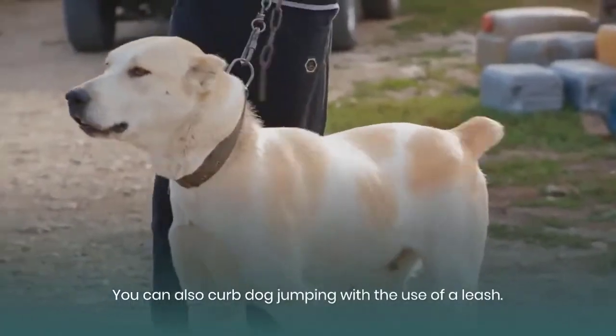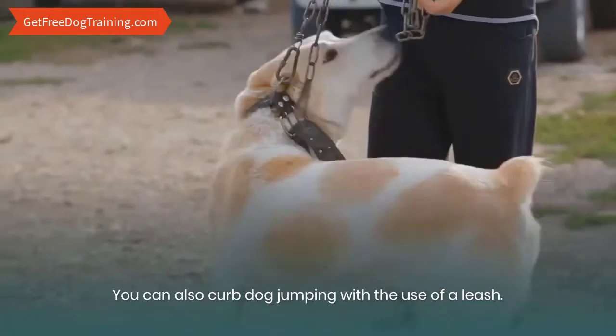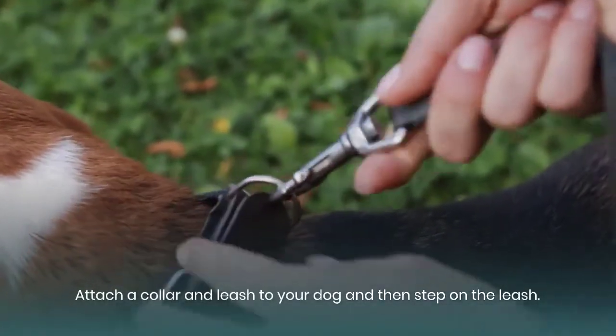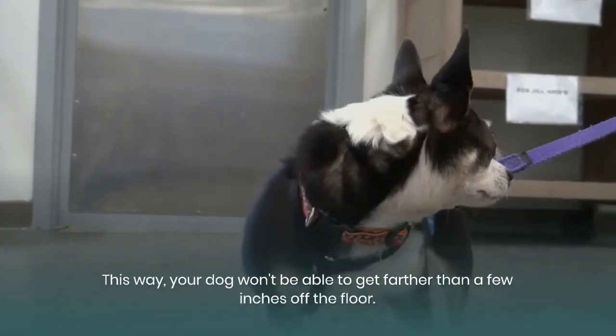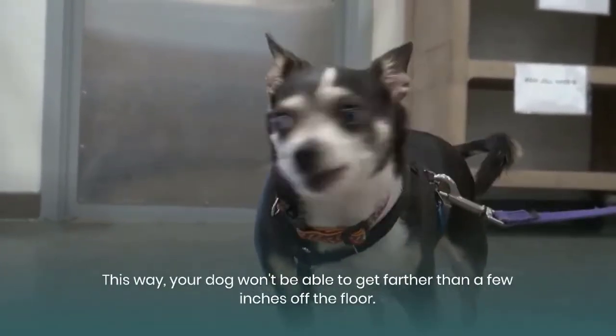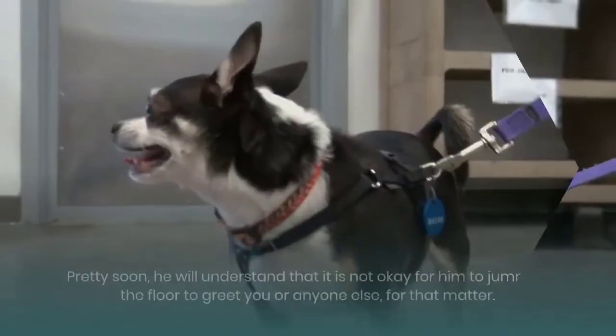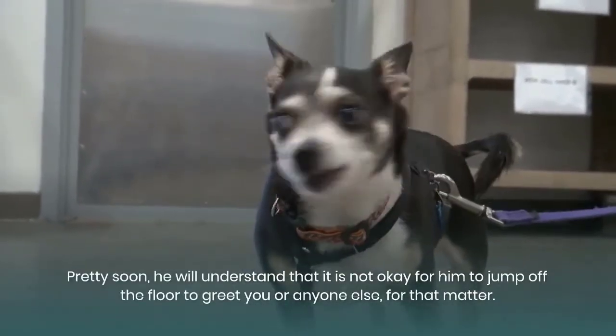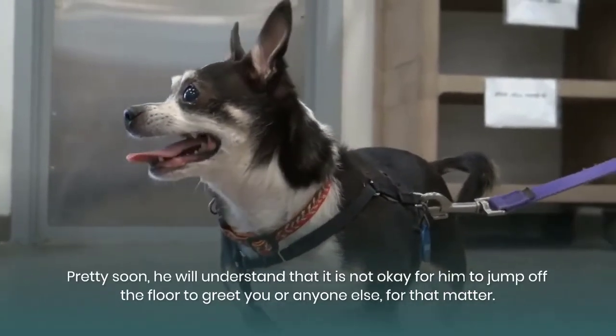You can also curb dog jumping with the use of a leash. Attach a collar and leash to your dog and then step on the leash. This way, your dog won't be able to get farther than a few inches off the floor. Pretty soon, he will understand that it is not okay for him to jump off the floor to greet you or anyone else, for that matter.